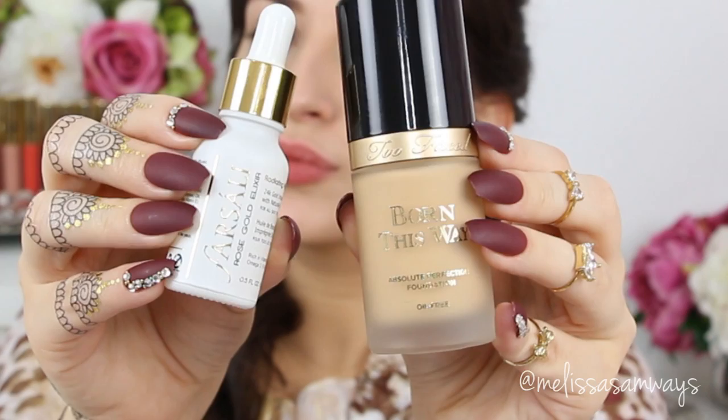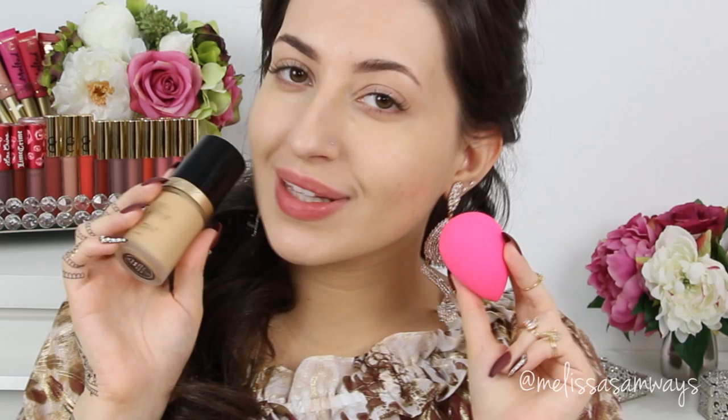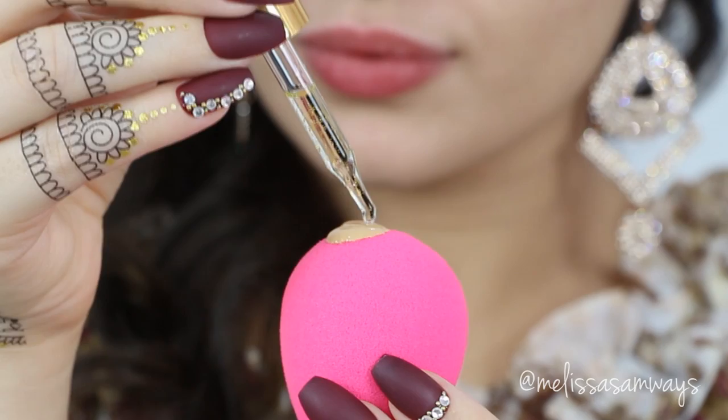I just washed my face and now I'm gonna apply this elixir by Farsali — this is the rose gold. I love this stuff because it wears really well on my skin. I like to mix it with the foundation. I'm using the foundation Born This Way by It Cosmetics and I'm in the color vanilla. I apply this product using a beauty blender — just a little bit of foundation mixed with three drops of the Farsali, and then I work this foundation all over my face, neck and chest.